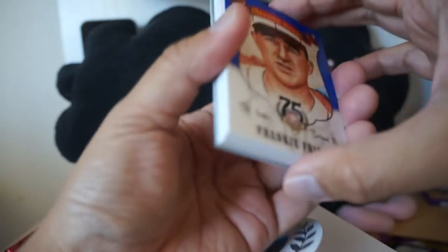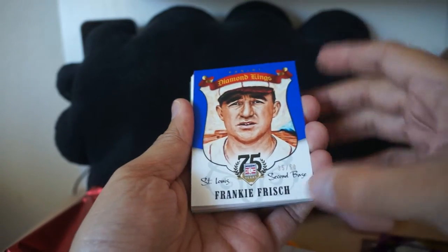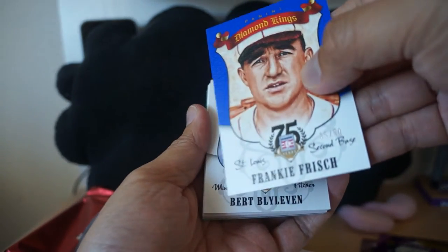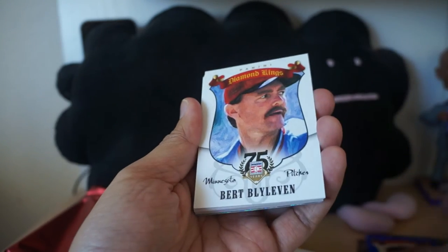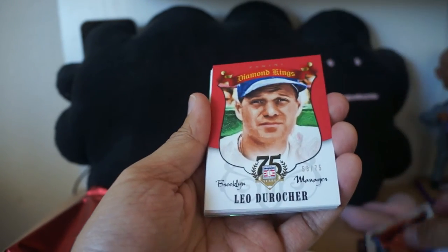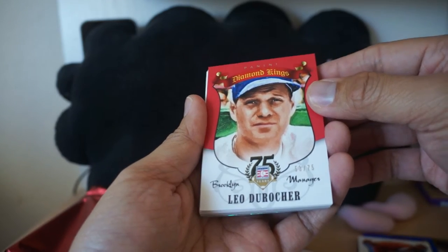Diamond King — Frankie Frisch, numbered to 50 on that one. These have a sort of canvas look or feel to it. Bert Blyleven, another one, and Leo Durocher — another Diamond King.